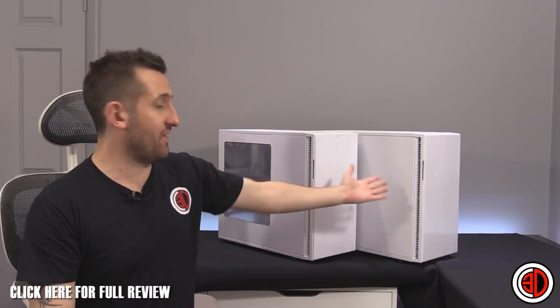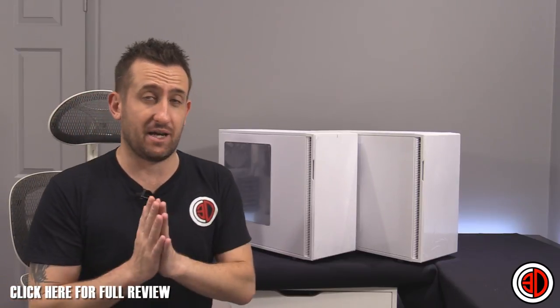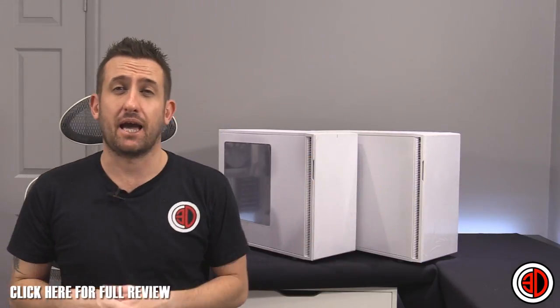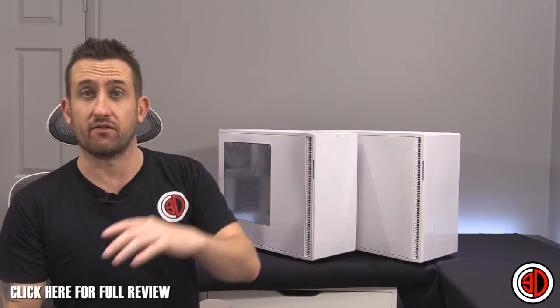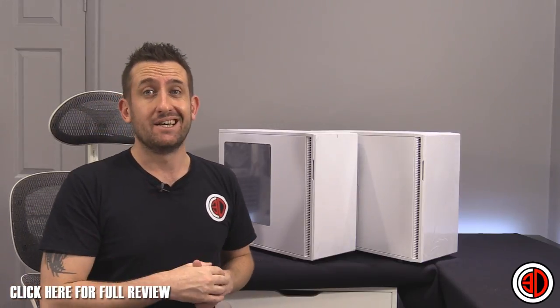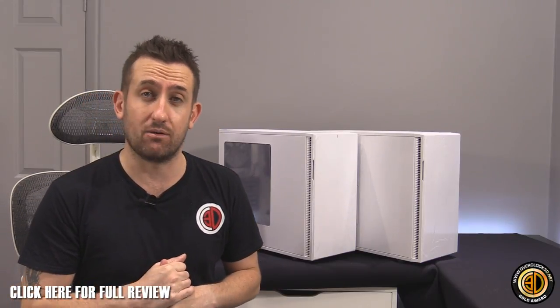Moving on to the conclusion — now placing both cases side by side, the Fractal R5. Prices are confirmed: the non-windowed version is £86.99, and the window version is £89.99, so we're looking at roughly 90 quid worst case scenario. The award is going to be the OC3D Gold award.